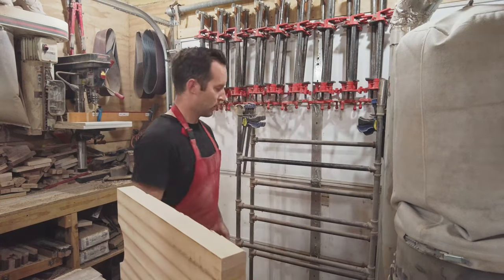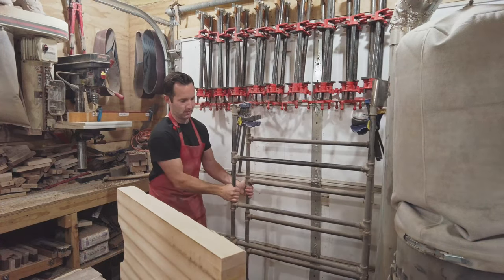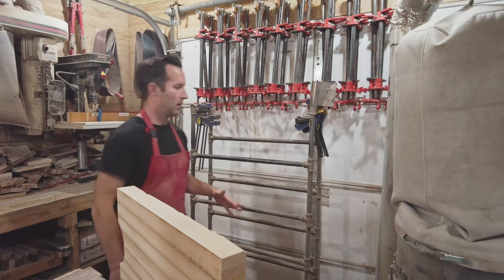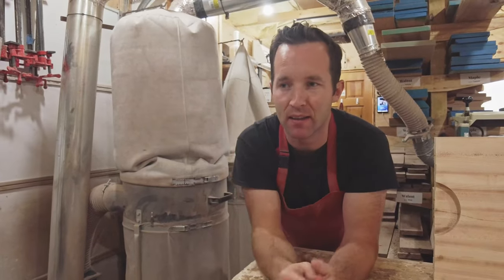I'm going to move it a little bit so we can see it better. I'll show you how it works. This DIY clamp rack you can make in a couple of hours using a welder. It's a very straightforward project.